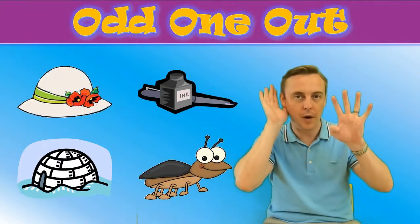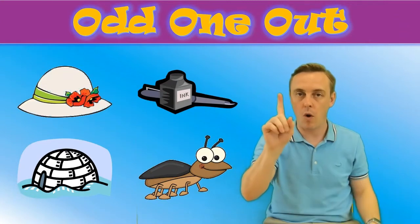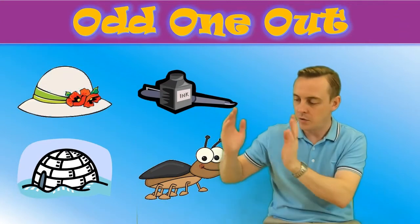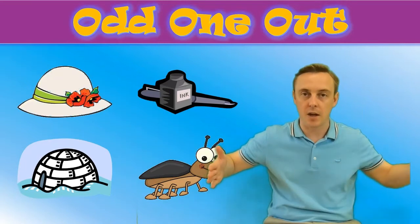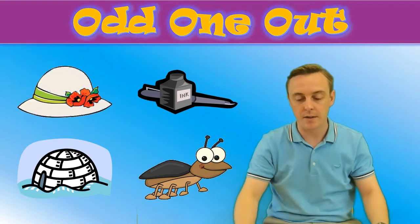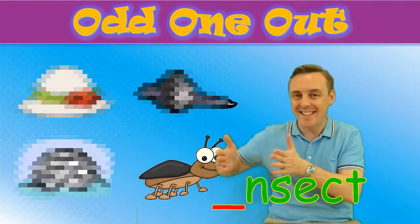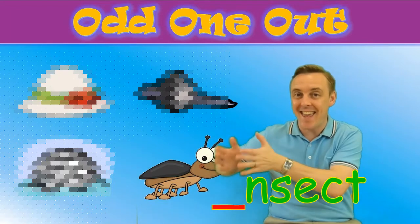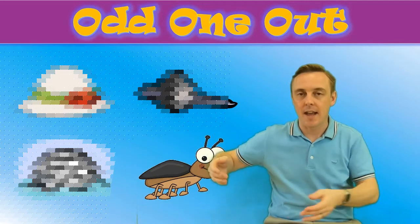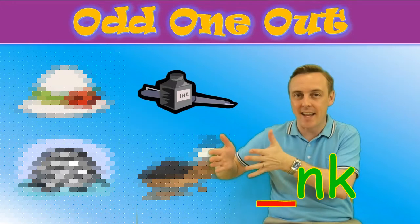Listen to the four words — three sound the same, one sounds different. Listen to the beginning of the word. Ready: insects, insects, insects, ink, ink.